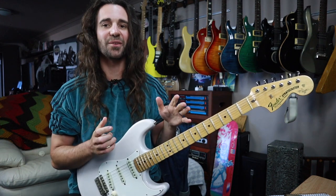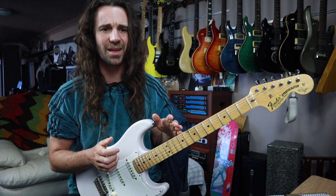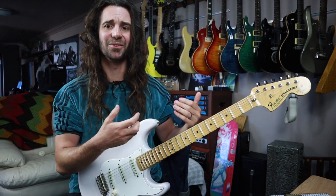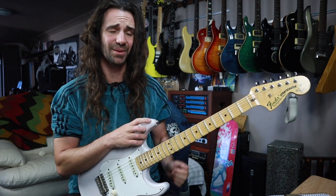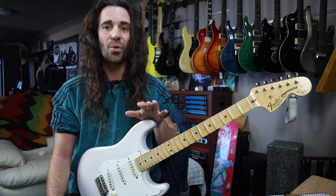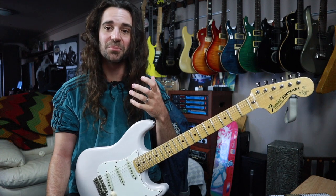Now of course both Jeff and Jason are absolute sweep masters. They not only make it look effortless, they've actually boiled the technique down to the point where it is effortless, because you can't get that sound by straining. And basically the core principle that I want to show you here is taking a five string sweep shape.